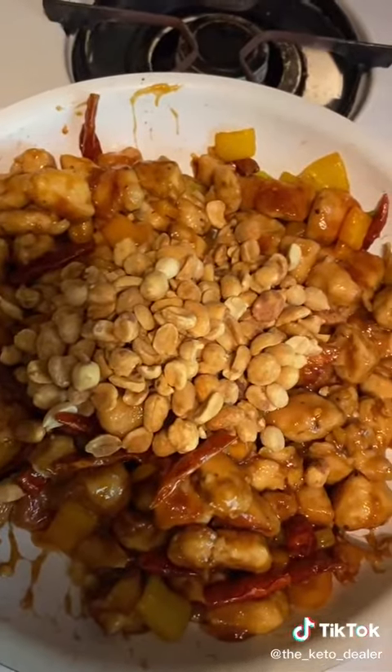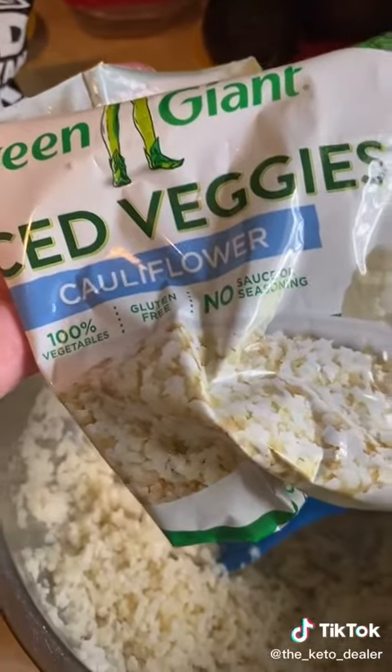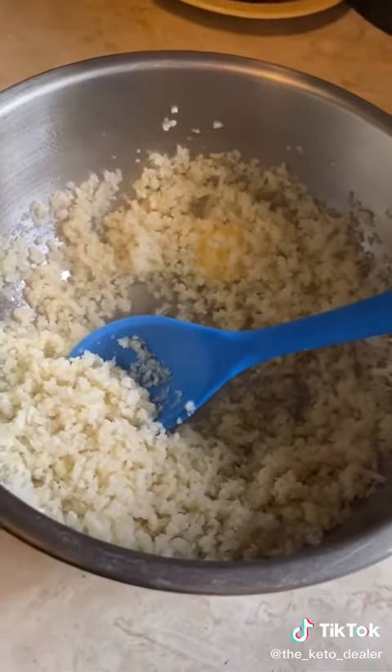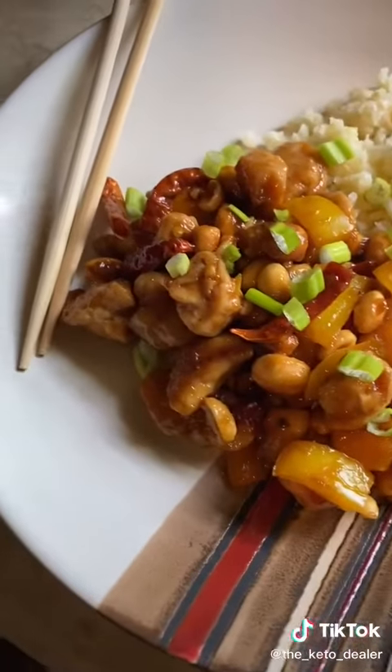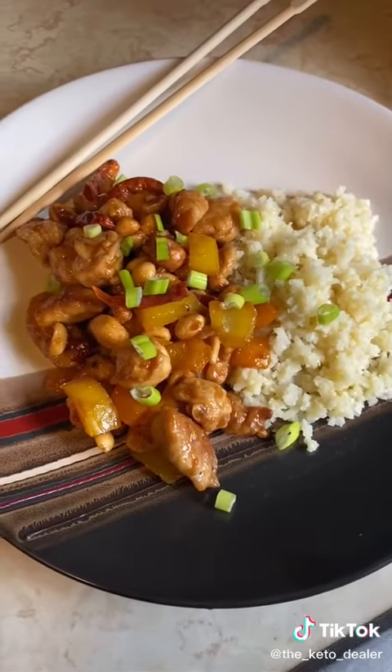Add the chicken back in, give it a toss, and add in your roasted peanuts — about half a cup. For the cauliflower rice, just heat up a bag of frozen cauliflower in the microwave and toss it with some butter and pink salt. When plating, use the green parts of the scallions as a garnish — and that is keto kung pao chicken.